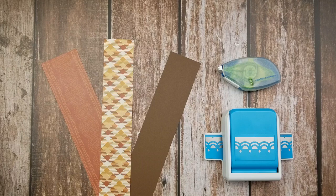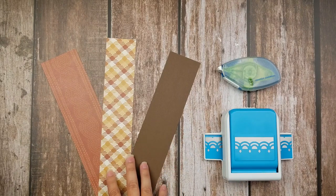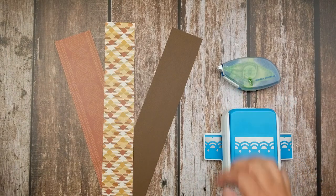In order to create this look, you're going to need one of our freestanding punches that remains attached to the paper, a couple scraps of paper or cardstock, and then your repositionable tape runner.